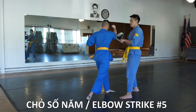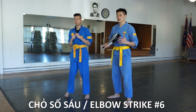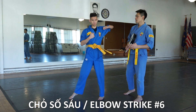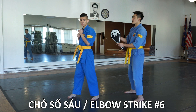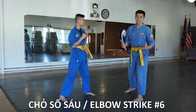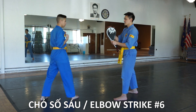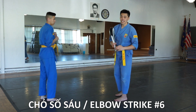Next up we have jaw so sao, or elbow number six. We're going to show it to the rear first — it's a horizontal motion to the rear. And with the target. This technique can also be done to the front, but there's some footwork involved. Notice how he's stepping so that he can turn his body and deliver that jaw so sao to the front.